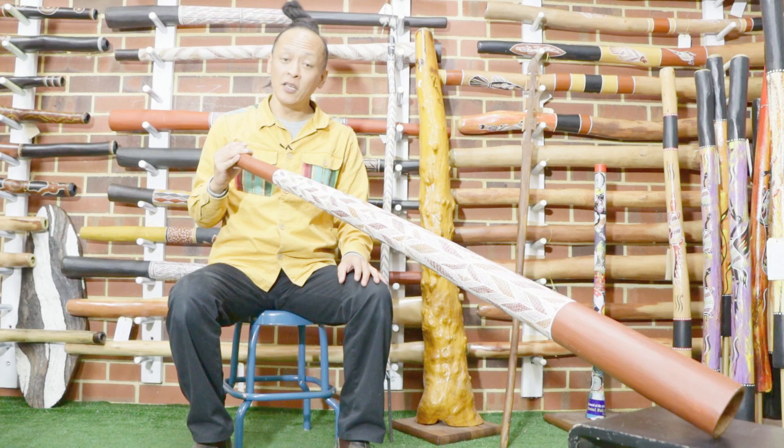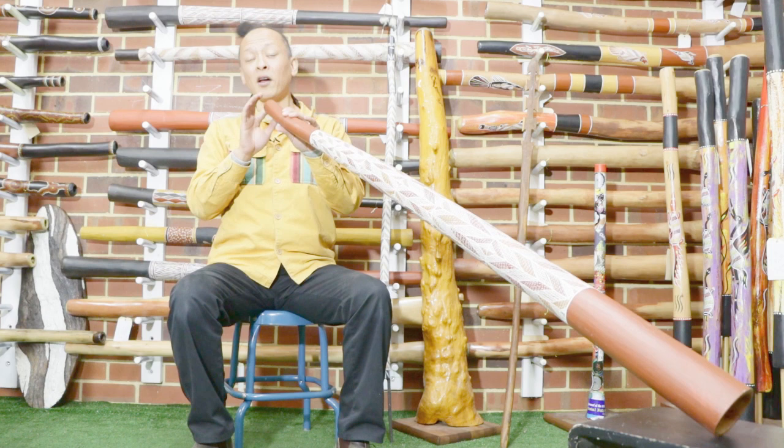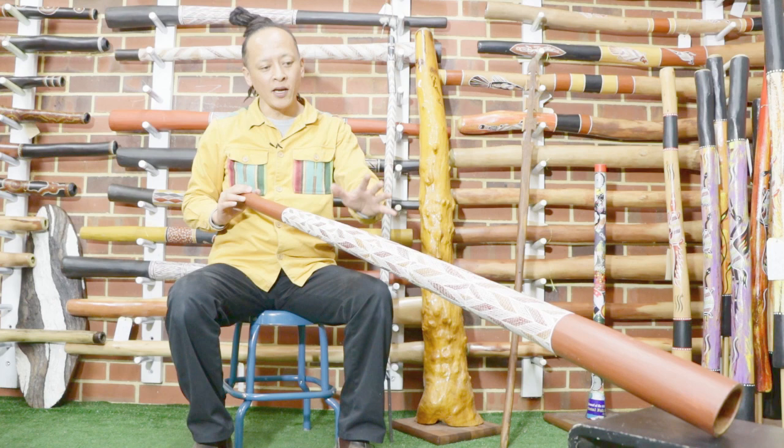And the key in D-sharp, very clean, round mouthpiece, very nice. And also ochre painting, cross-hatching all the way. It's just a beautiful art piece, as well as a great player.